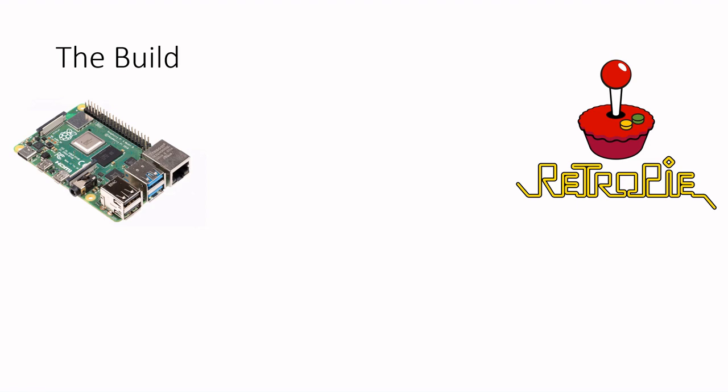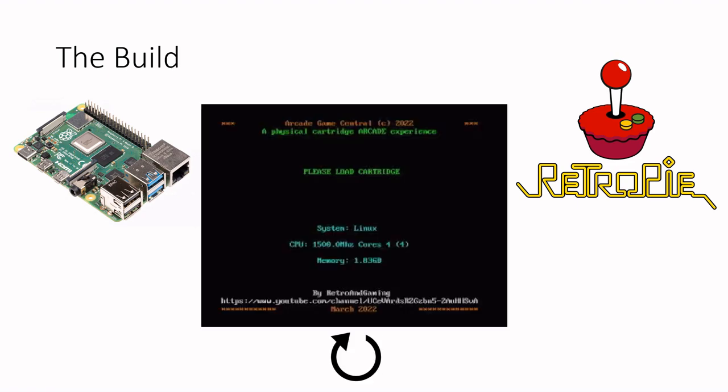Using RetroPie is probably the easiest way to set up a Raspberry Pi with many emulators ready and working. I then disabled the auto start of the dashboard, or the Emulation Station as it's known in RetroPie config, and created a custom launch screen that is loaded on boot. The custom launch screen, titled Arcade Game Central, waits for an NFC tag to be read and then launches the appropriate game. When you exit the emulator game, you exit back to the launch screen awaiting a new game card to be read.